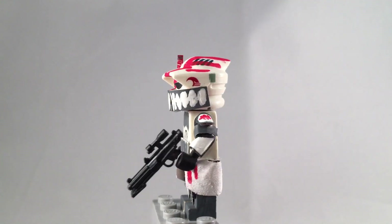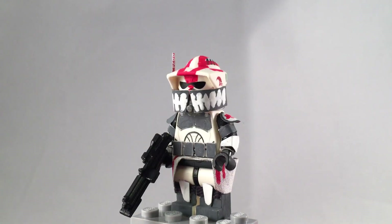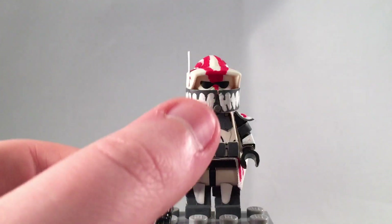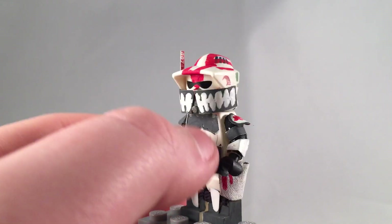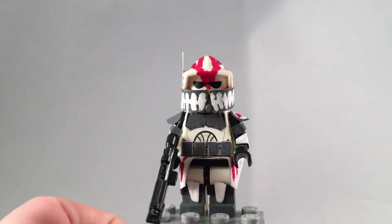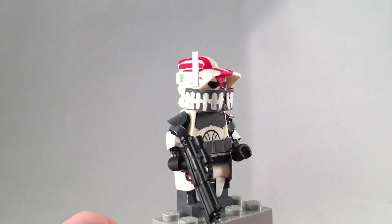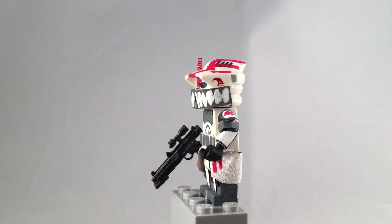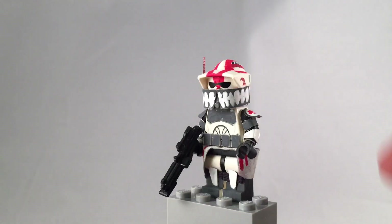He looks pretty good. The only thing I didn't get exactly right was the little spots on the piece of metal up here. These are supposed to be kind of like triangles, but there wasn't enough space to make it look realistic, so I just painted lines. But it still looks really good.